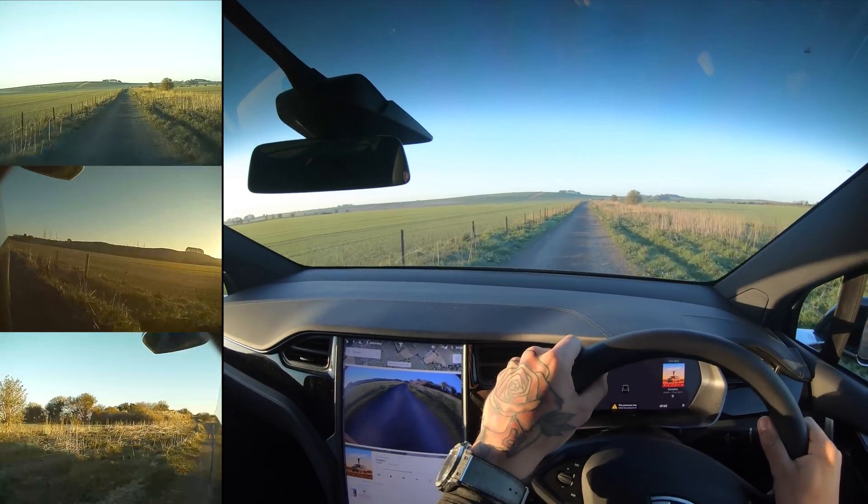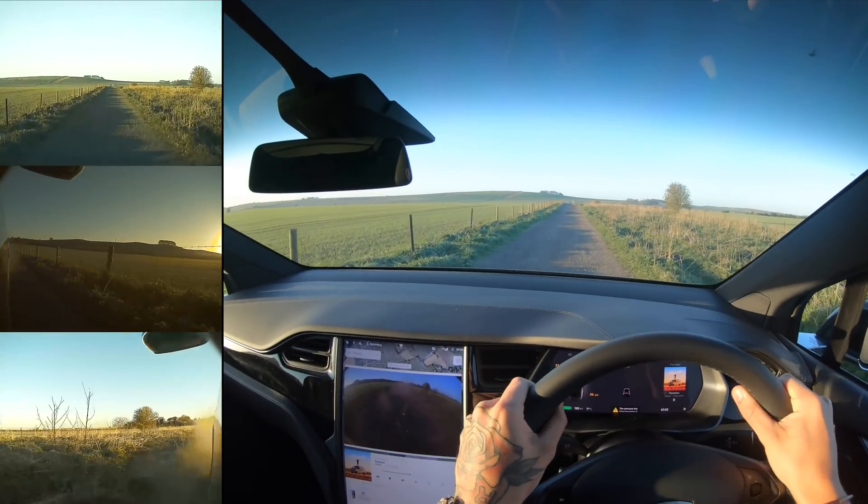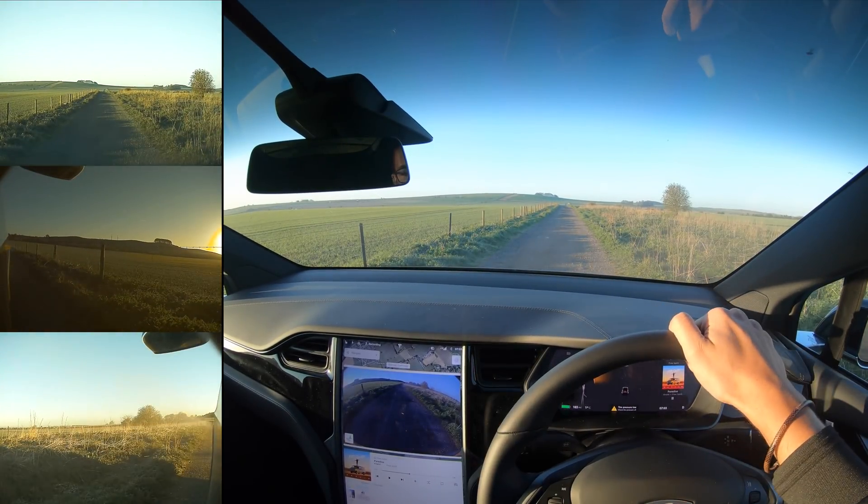Are we ready to go? Getting a little bit of tyre spin. Slam on! There we go. Oh, definitely, definitely a crash.